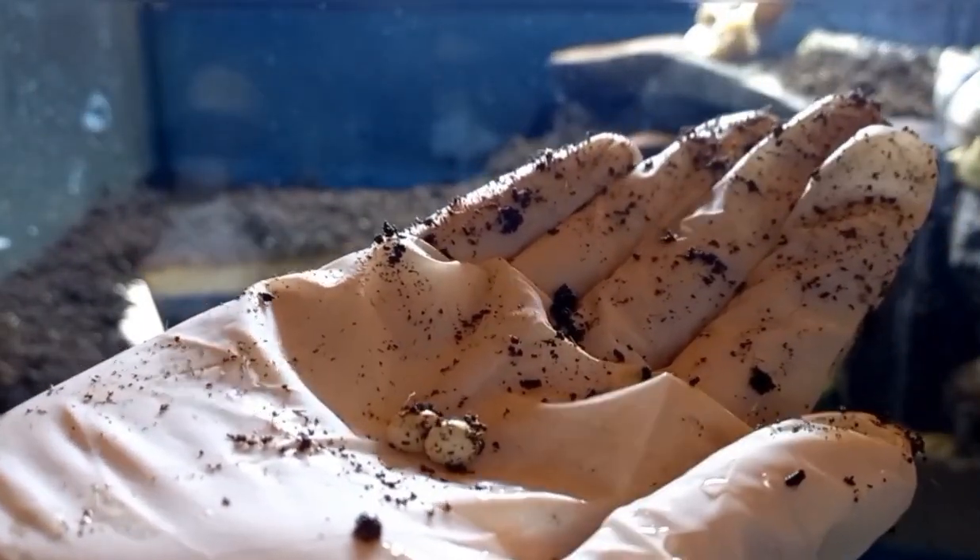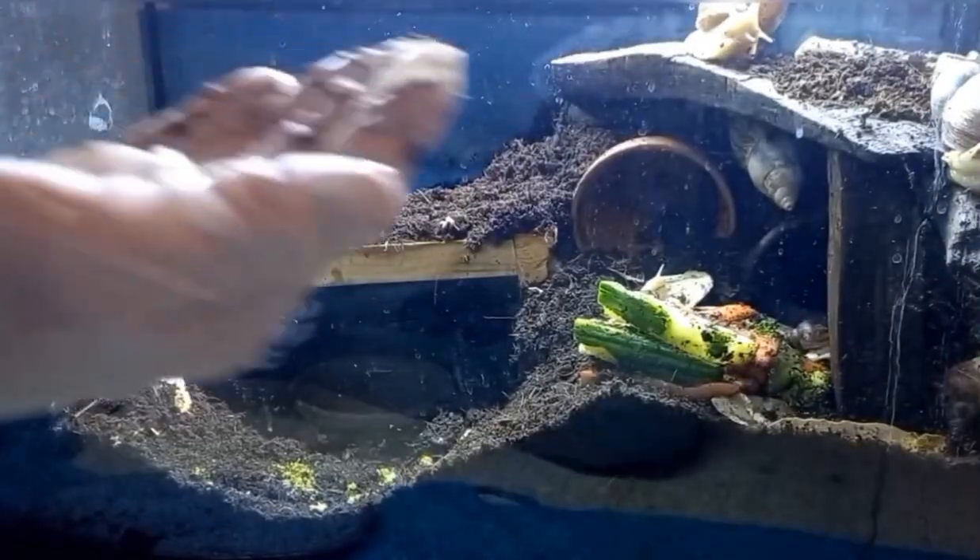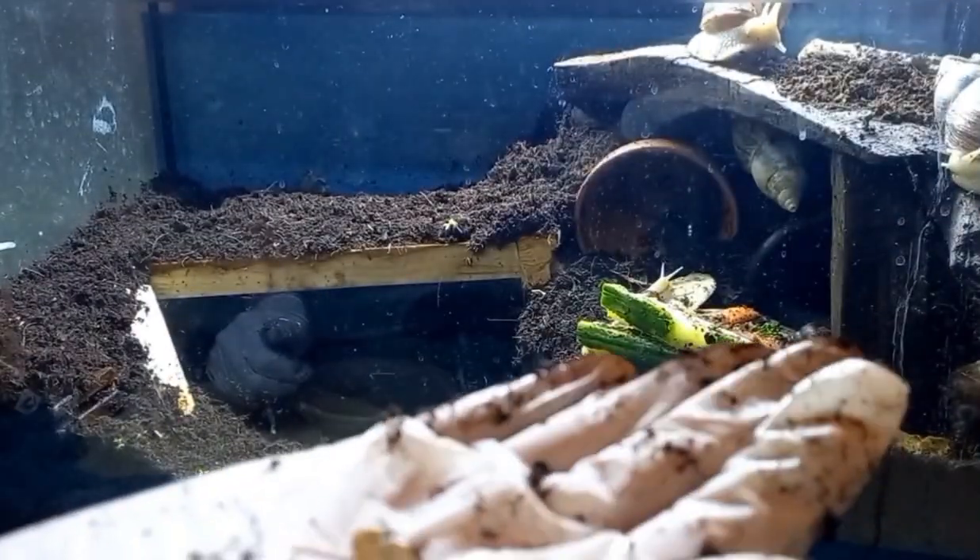And every time people hear I have these animals, I've not once heard anybody say, oh that's so cool. They always reply with, why? Why do you keep them? What's in it for you?